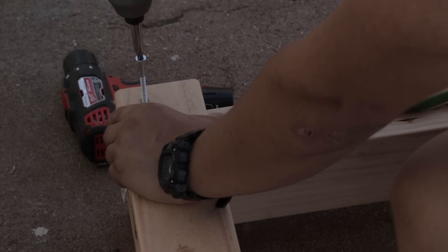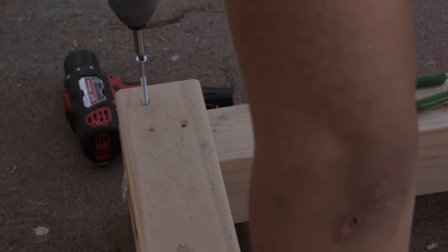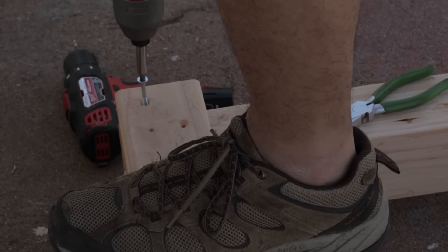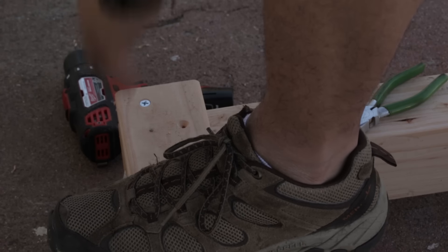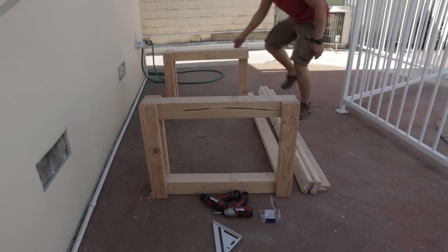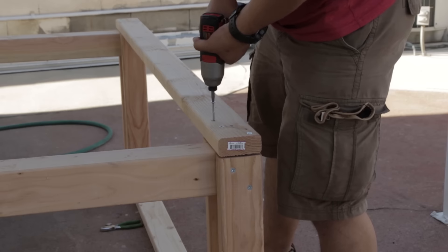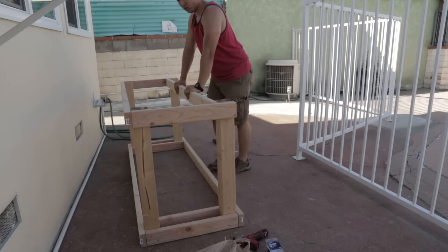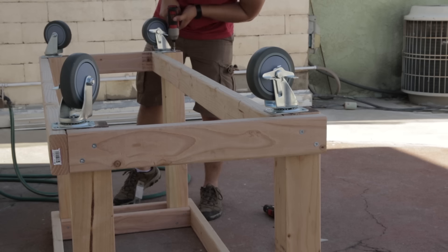I'm using my Milwaukee power drill and impact driver combo that my brother won in a raffle. The impact driver got these screws in super quick — I probably would have killed the batteries using only the drill. On the bottom, I had one of the longer beams attached on the inside to allow a little bit of leg room when sitting at the bench. I flipped the frame upside down to attach the wheels using 1.5 inch wood screws. With the wheels attached, the frame was complete.